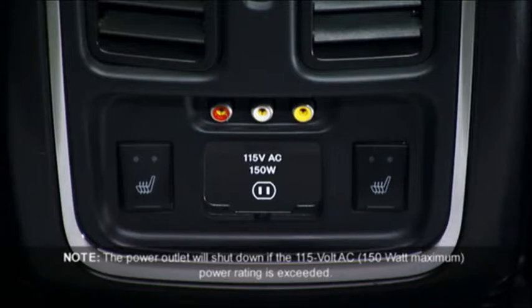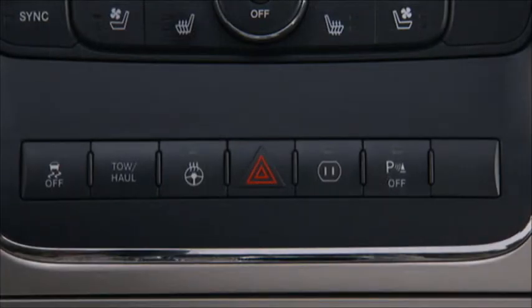A 115-volt AC power inverter is located on the back of the center front console for added convenience. The switch to activate it is located on the center of the instrument panel.